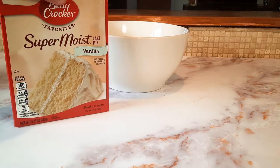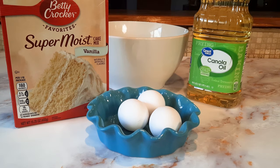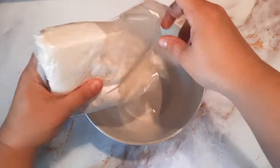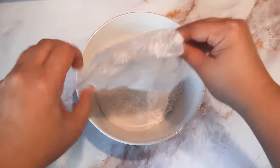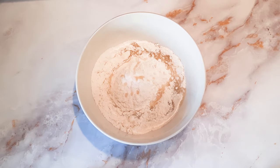This one calls for three eggs, vegetable or canola oil, and water — except we are going to replace the water in the recipe with Guinness.